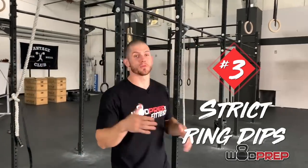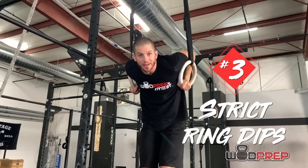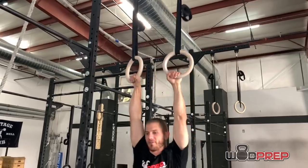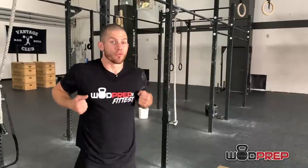I've seen this happen so many times: someone will get their first ring muscle up, get above the rings, and then can't do anything — they'll sit there and kip, swing, push, do a whole bunch of stuff, but it won't include locking out the dip. So my last prereq is you must have at least a few strict ring dips. And when I say strict ring dips, I mean strict deep ring dips — there's a big difference between going to 90 degrees and a full deep dip. When you catch your first muscle up you'll often catch it very low, so you have to be strong enough to lock it out from that deep position.